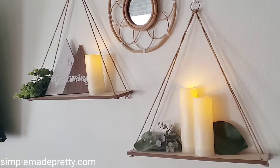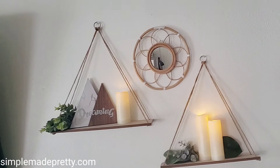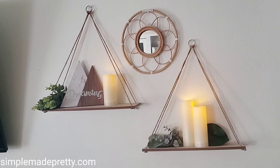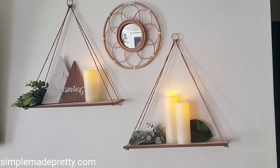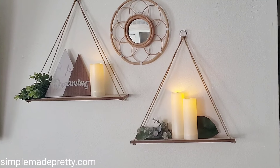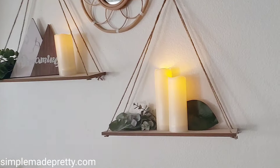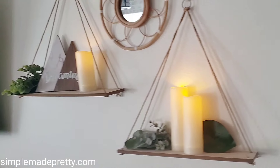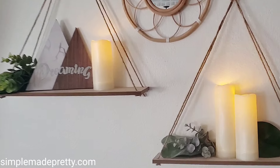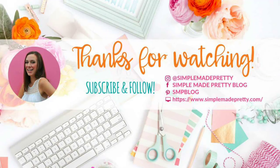I hope you enjoyed seeing these shelves in action. I'm probably going to end up putting these in our travel trailer to go camping, because I find them really useful for additional shelf space, and that little mirror is just so cute for a camper. I highly recommend checking out these shelves — they're so simple to put up. Thanks for watching, and be sure to subscribe to see more videos like this!